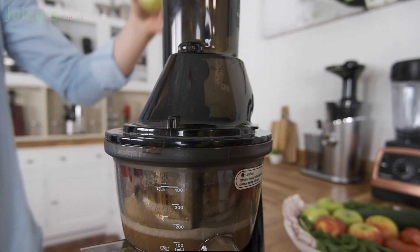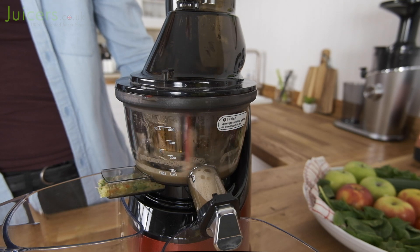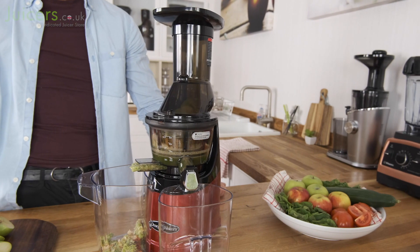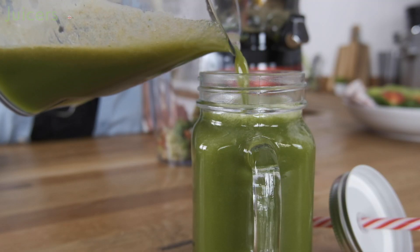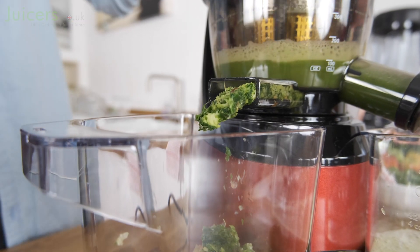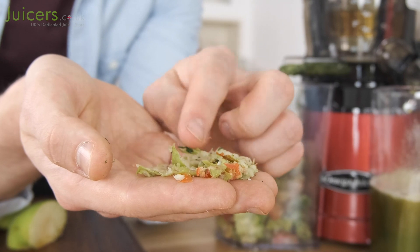Alongside an easy user experience, the MMV is also a capable juicer in terms of performance. The parts work well together to squeeze out plenty of juice from produce, and its cold-pressed nature ensures that juice is rich in minerals and vitamins, giving it a great flavor and color. As a result, waste is kept to a minimum, and the remaining pulp contains very little detectable moisture.